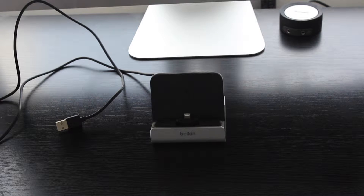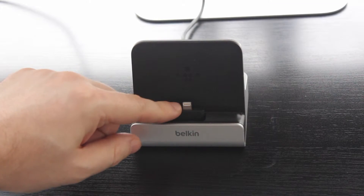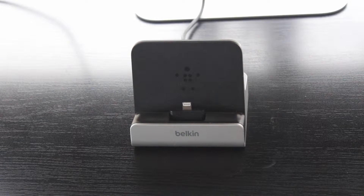This is the Belkin Mixit Lightning Dock — the charge sync dock by Belkin. It comes in a few different colors and it is a fantastic dock for both your iPhone and your iPad. As long as your device has a lightning connector, you'll be able to plug it in and charge away.